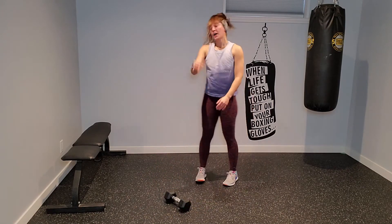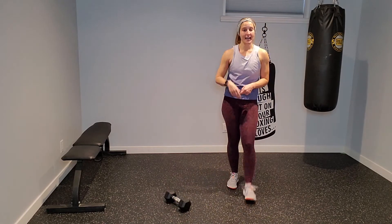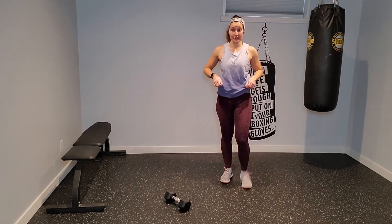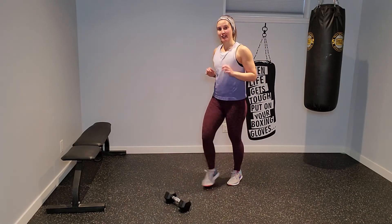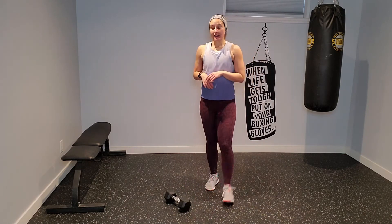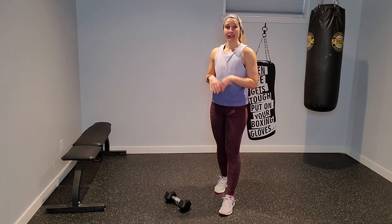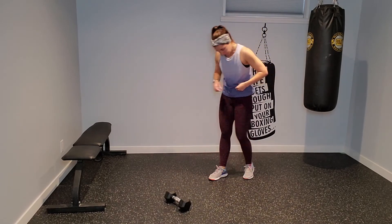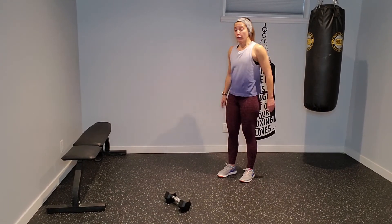Relax there. Thirty-second breather. We're going to work in reverse — mountain climbers first, then bridges with knee drives, split stance on the right side with left knee drive, then dead bugging in the left hand. One more time through. Four climbers, four toe taps.